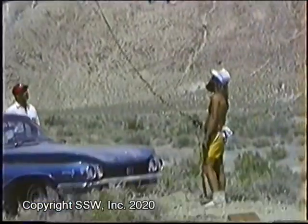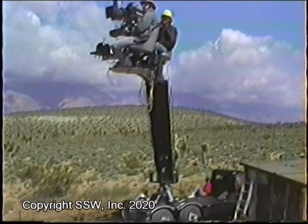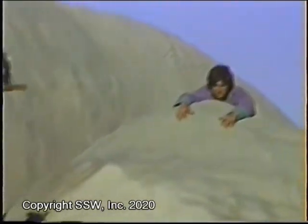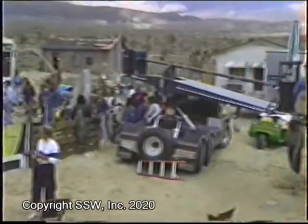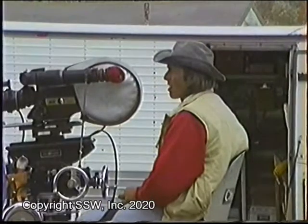Back then, if you wanted to move your camera very much, you needed an actual crane because film cameras were so big and heavy. Of course, these days, digital cameras keep getting smaller and smaller with very sophisticated remote controls, so kind of sadly, at least for me, you don't see this kind of equipment on movie sets much anymore.